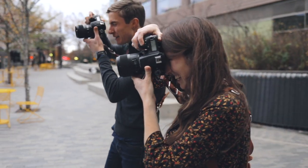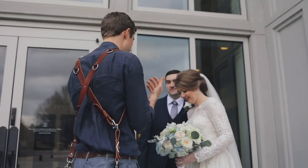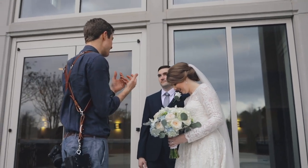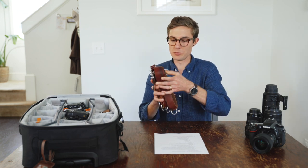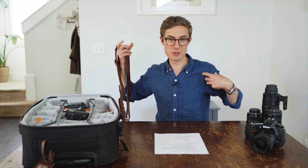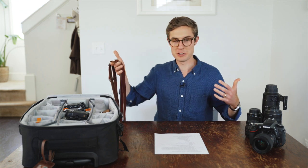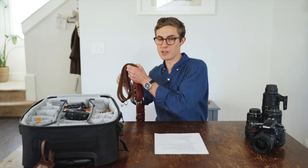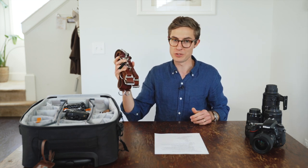Now I'm going to go through some key odds and ends we've found super useful on every wedding day. First, surprisingly, are our camera straps. We use Hold Fast camera straps — they're leather and super nice. They go over our shoulders so we can have a camera on either side, connecting to the bottom of the camera. They make it so easy to pick your camera up and let go while taking the load off your back and shoulders. They're super comfortable for a long wedding day and we highly recommend investing in one. They're not cheap but totally worth it.